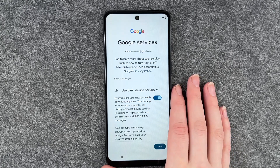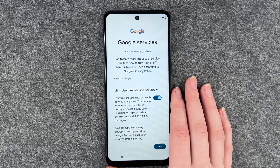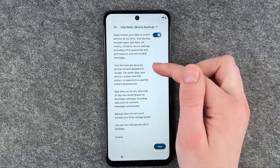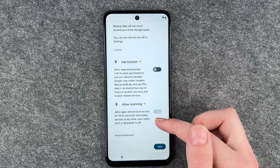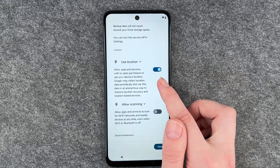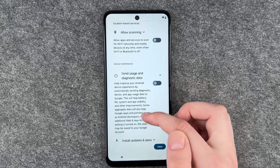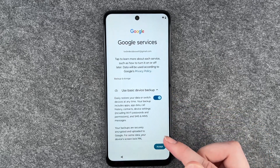Now we have Google services. Tap to learn more about each service, such as how to turn it on and off later. Data will be used according to Google's privacy policy. You can enable or disable basic device backup, use location — note that if you turn location off, allow scanning turns off automatically with it. You can also set usage and diagnostic data. Go ahead and enable or disable these as you like, then click accept.